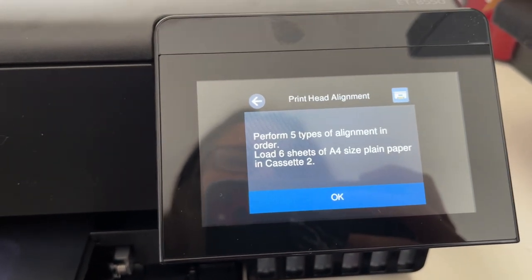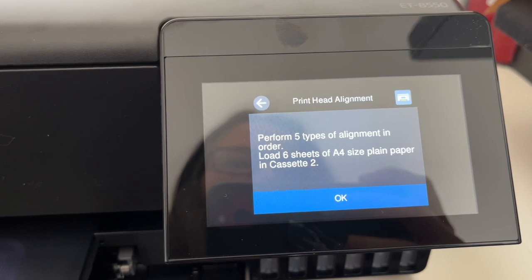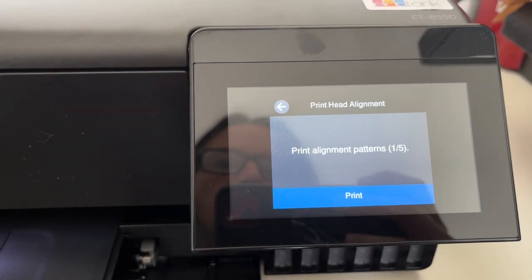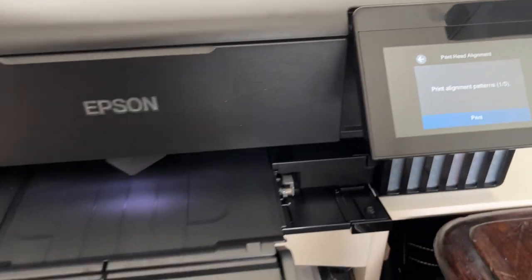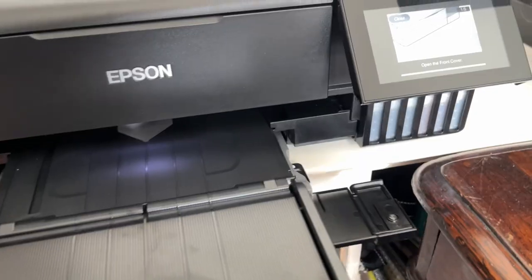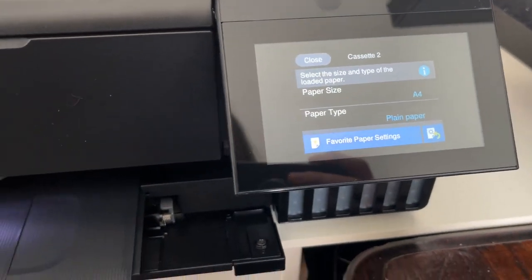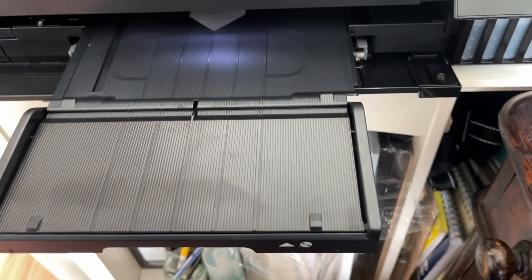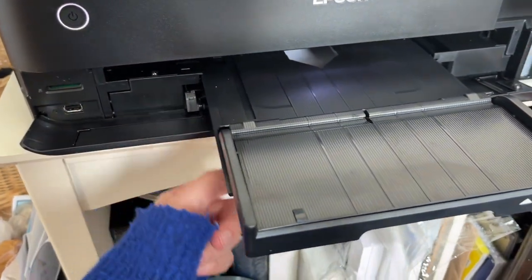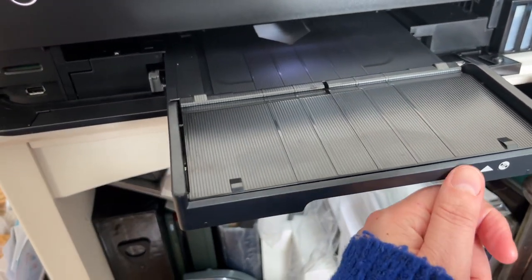So now this thing obviously stays out — does it? I'm just getting confused because this thing is stuck out, and with this staying out there's no way I'm going to be able to put paper in there. I can't see what I'm doing. Why does this not go in?